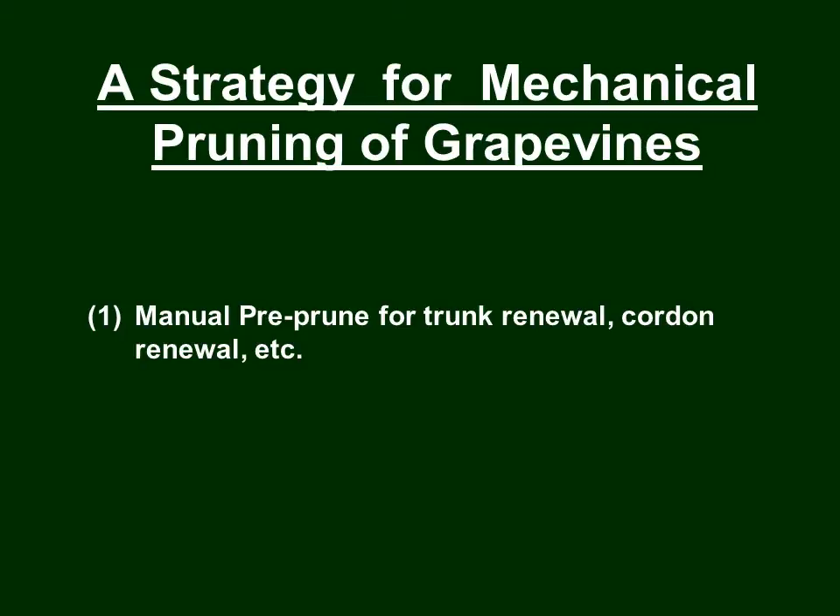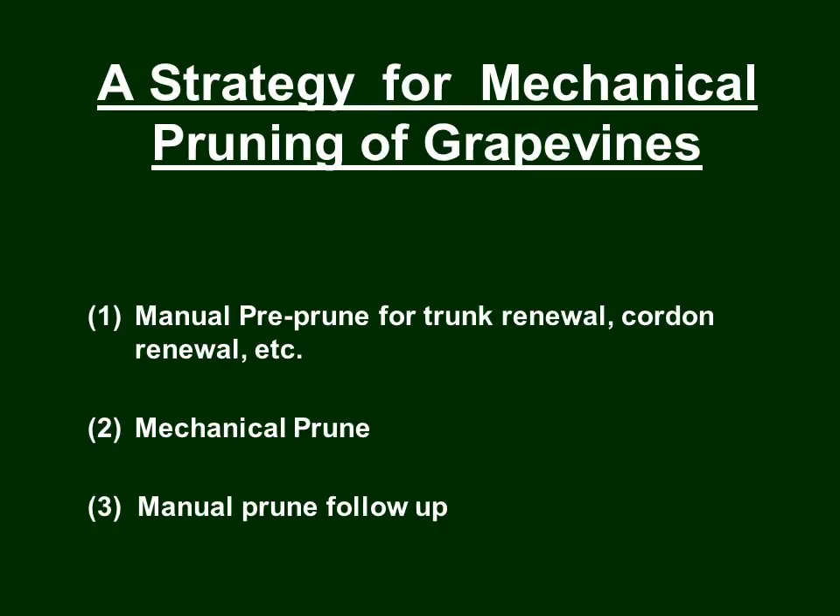There has been research to create robotic pruning that would duplicate the effort done by hand, but I'm not aware that it has succeeded at this point — maybe in the future. For now, all mechanical pruning requires some manual pre-pruning before we go into the vineyard with the machine. Then we follow that up with a manual prune follow-up to totally finish the job. Mechanical pruning is very helpful, but there are manual steps before and after.